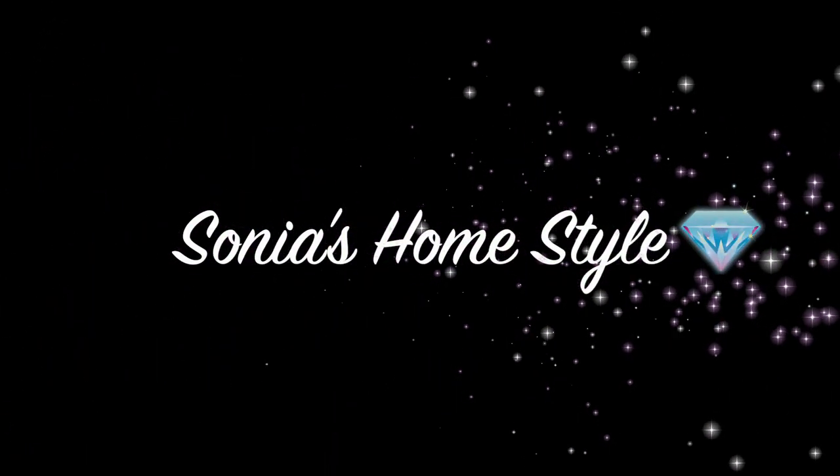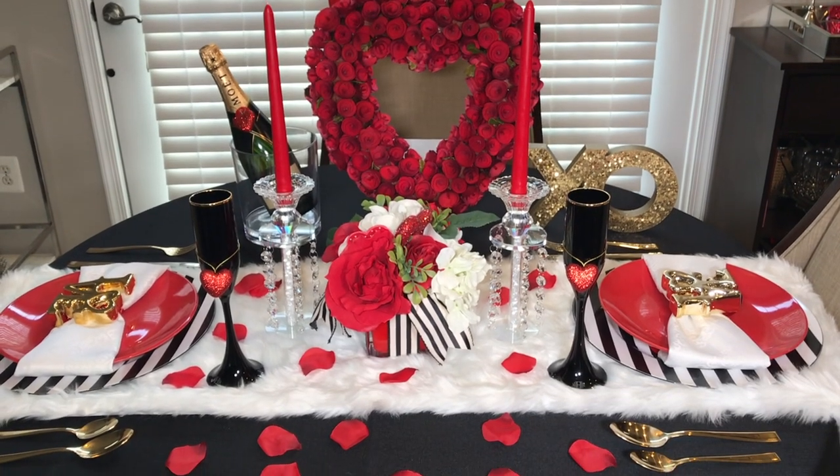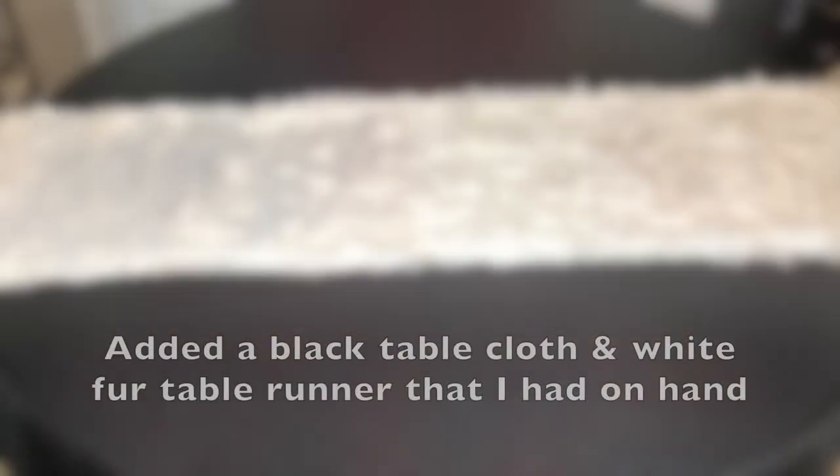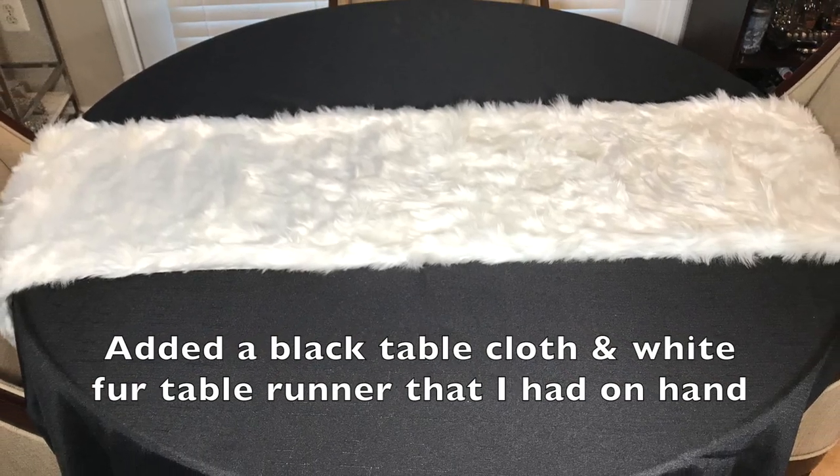Hello everyone and welcome to Sonia's HomeStyle. Today I will show you guys step-by-step on how I decorated my elegant and budget-friendly Valentine's Day tablescape for two. So let's get started.